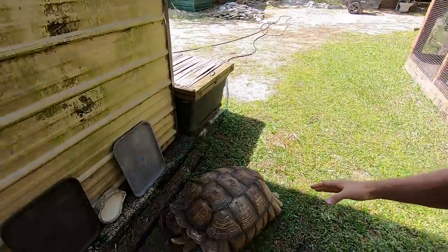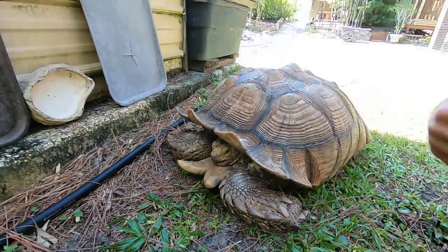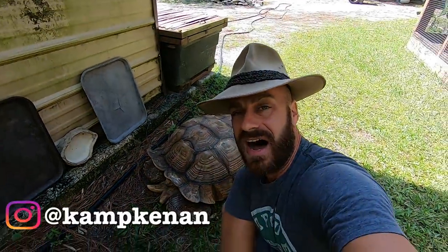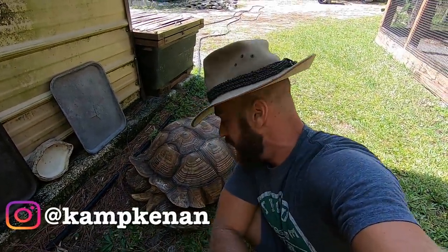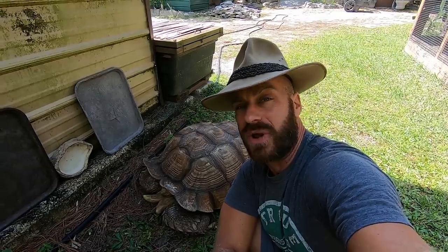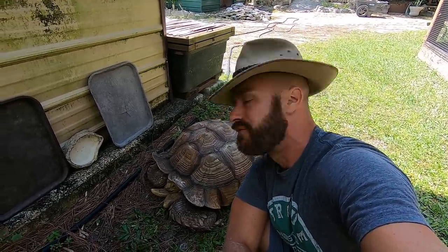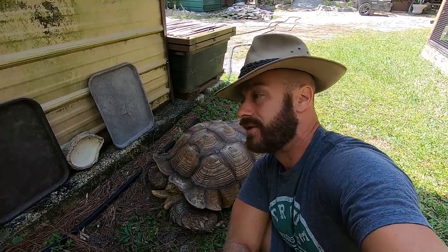What's going on everyone? Kenan here. I think I just scared Lumpy with my loud booming voice. But I'm really excited because today we're going to be talking about Lumpy and giving you an update on them. We're also going to be answering some questions that I thought were really great this week. I think these are questions that a lot of beginning turtle keepers or tortoise keepers should know — commonly asked questions — and I think we're going to be really informed, educated, and hopefully entertained.